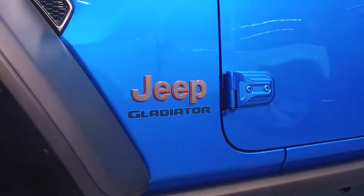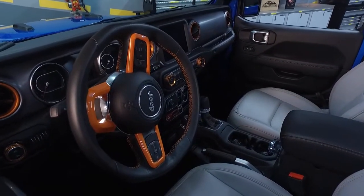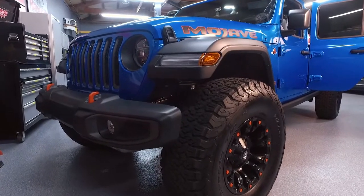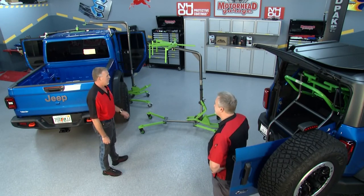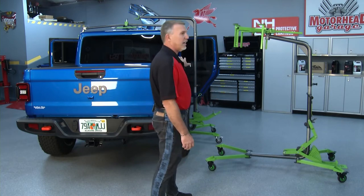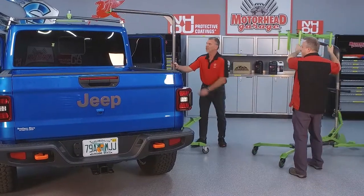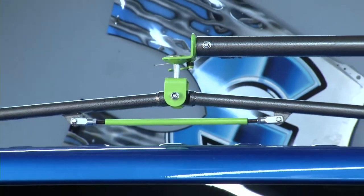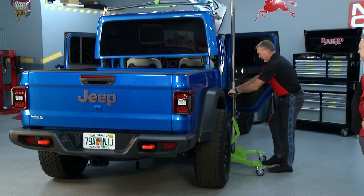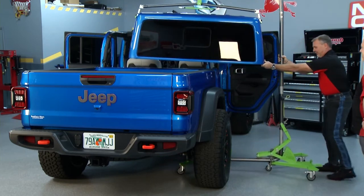The Gladiator is a newer addition to the Jeep world, and its top is cumbersome — 62 pounds. It can be done with two people, but you don't want to drop that top; you're looking at a few thousand dollars in damage. Top Lift Pros has a model for that — the Gladiator Pro. It uses the same base with a different top piece, and you can even interchange it. Because the Gladiator has a bed, you enter from the side. Simply lift, lock in place, and remove. 62 pounds lifted like nothing.